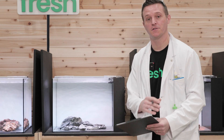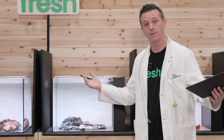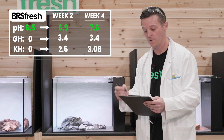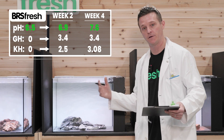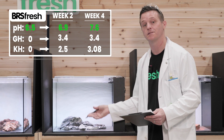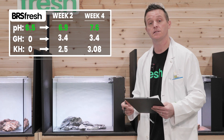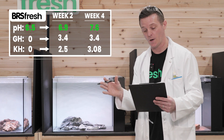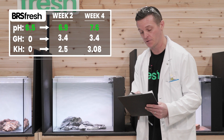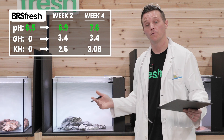Rock number three is the famous Seiryu Stone, one of the most popular stones in aquascaping, known to raise pH and have some effects on water parameters. By week two, pH had gone up to 6.9 — the slightly acidic water was allowing calcium in the rock to leach out, causing pH to rise. By week four it was up to 7.6, which is more like where I'd expect it to end up. With GH, it was at 3.4 by week two and stayed there by week four. KH was at 2.5 degrees by week two and went up to 3.08 by week four.